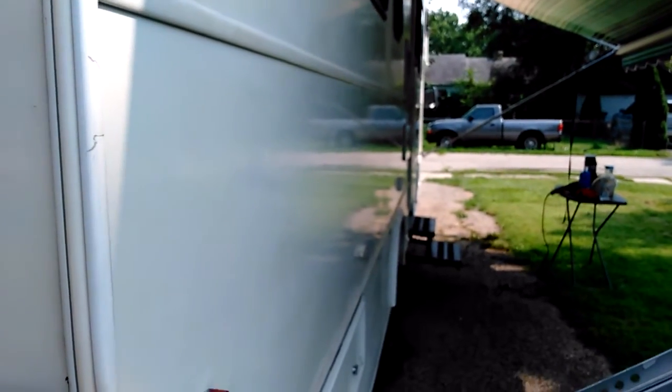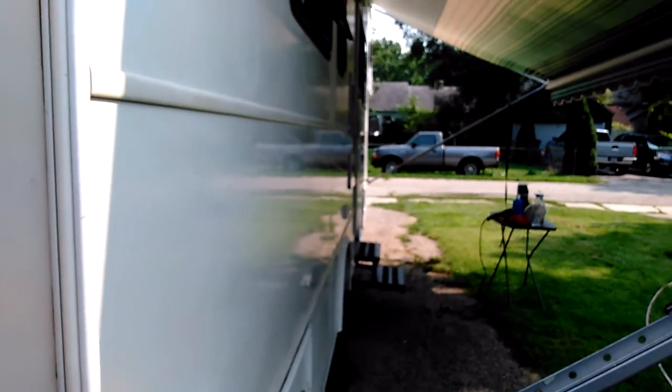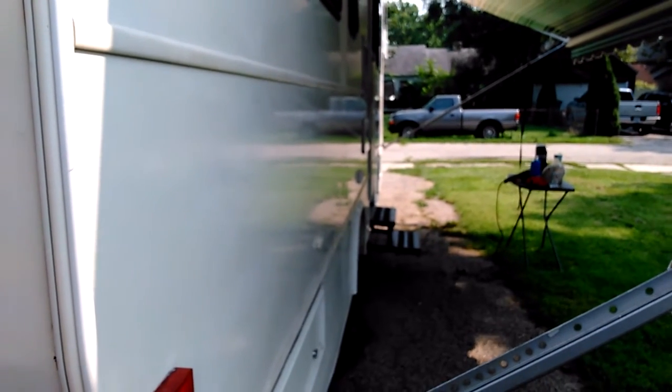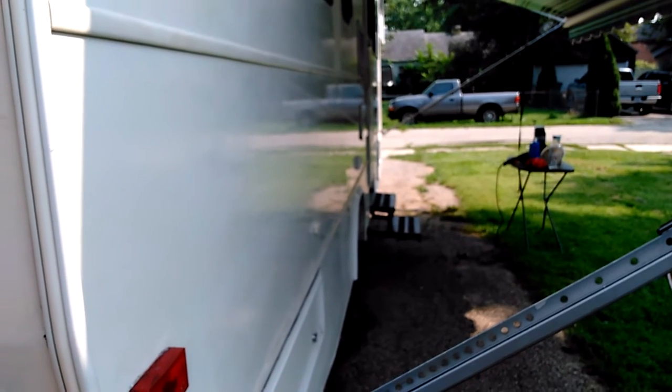This is the Meguiar's RV fiberglass oxidation remover. So this is just the first bit today. I'll do the entire vehicle after I sand and fix the other side, sand it down with 600. I may do 1500, but I'm getting kind of lazy because I'm getting tired.